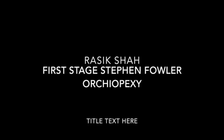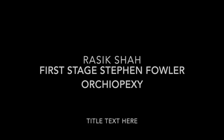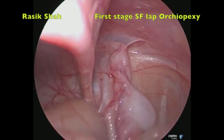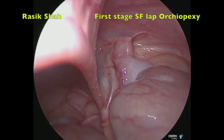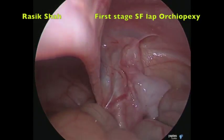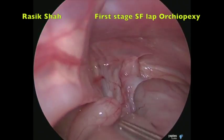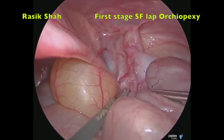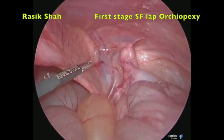Friends, we are going to discuss non-palpable undescended testes. This is a one-and-a-half year old boy who presented with right side non-palpable testes. Diagnostic laparoscopy was performed using a 5 mm 30-degree scope through the umbilicus and two 3 mm ports in a para-umbilical region in the mid-clavicular line. The first thing is the assessment.